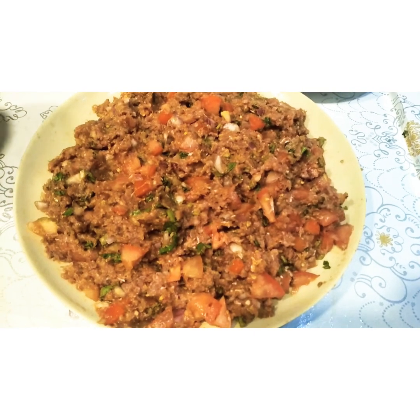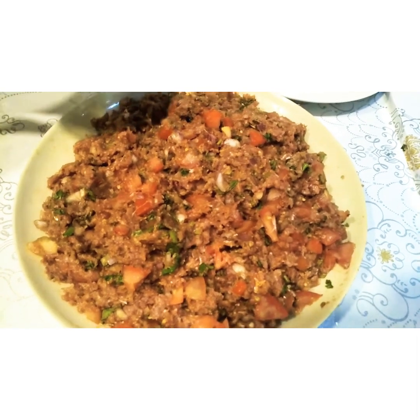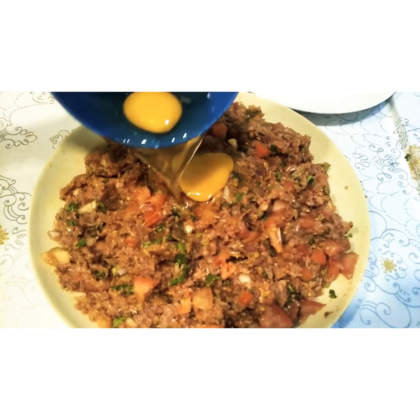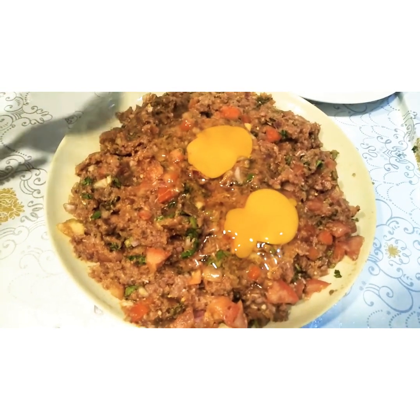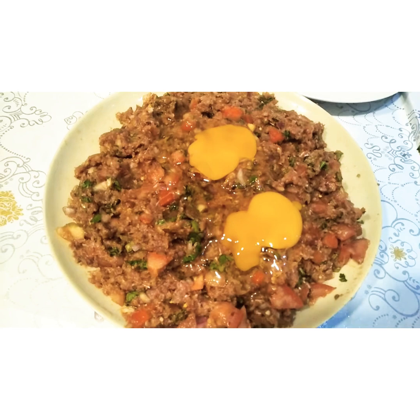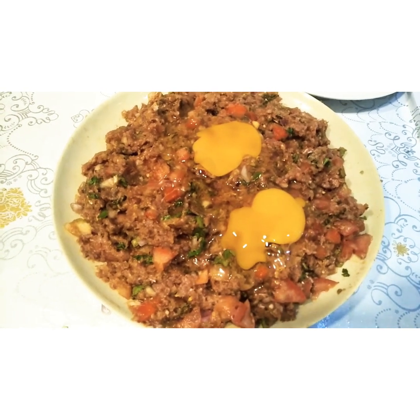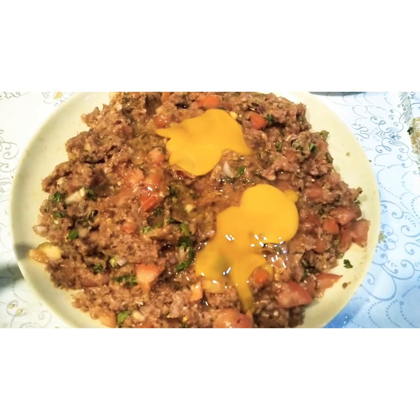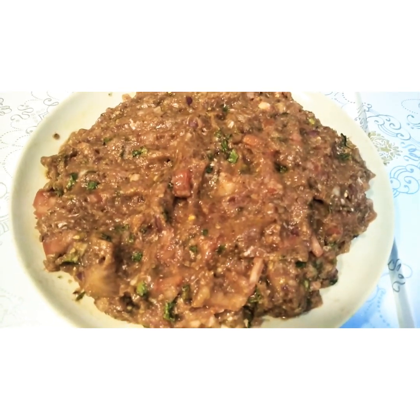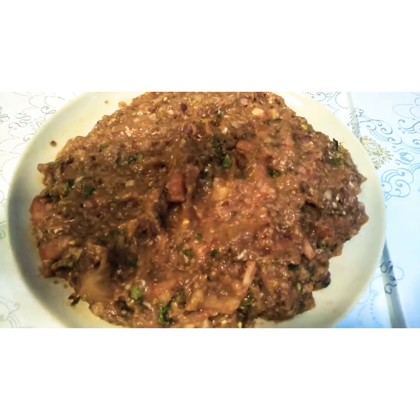As you can see it's mixed already. Now I'm adding two eggs — eggs are just for binding, it's helpful so your kebab won't break. Mix it well with all the mixture. I have mixed the eggs in, now I'll show you the pan.